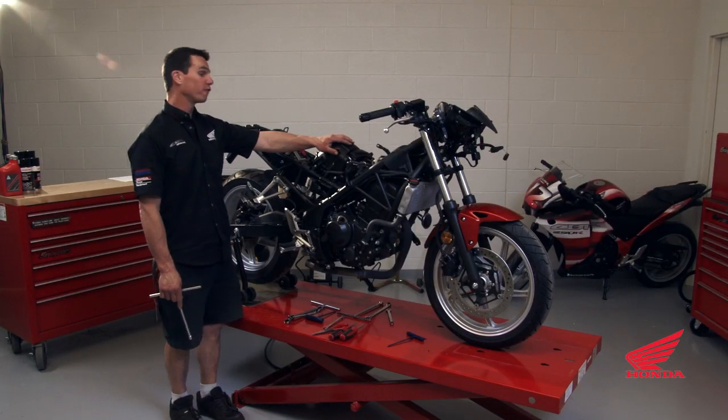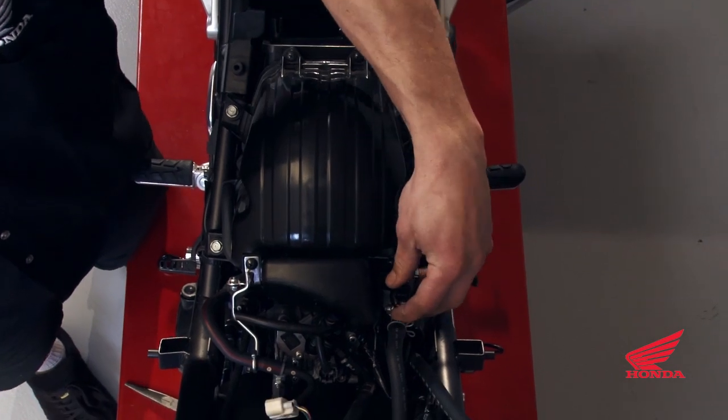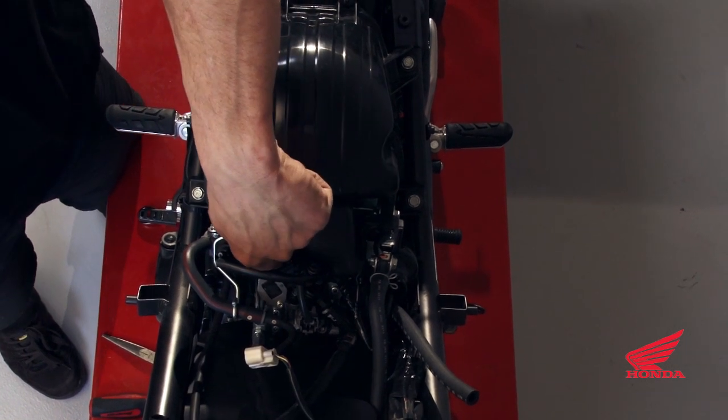To remove the airbox, there are four fasteners — two on each side — a band clamp on the throttle body, the purge solenoid valve, the pair valve, and a vent.